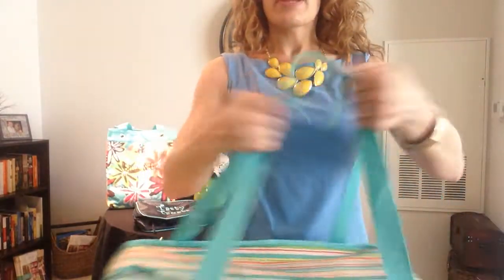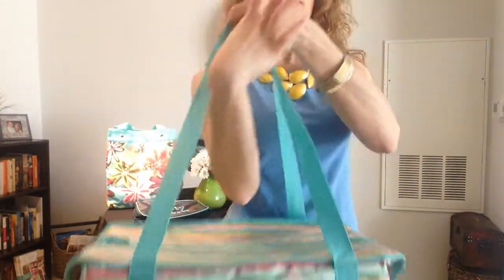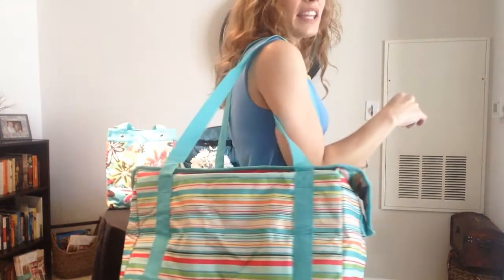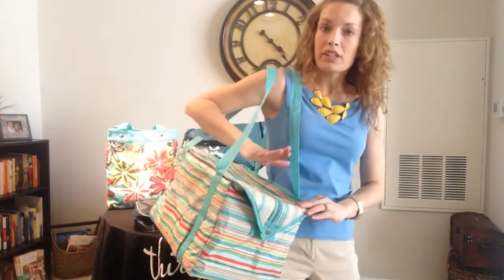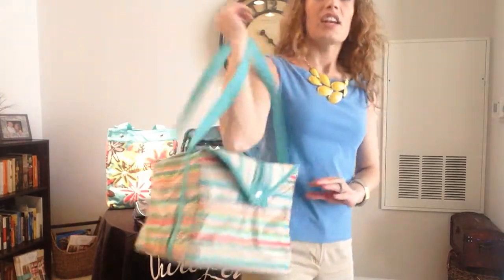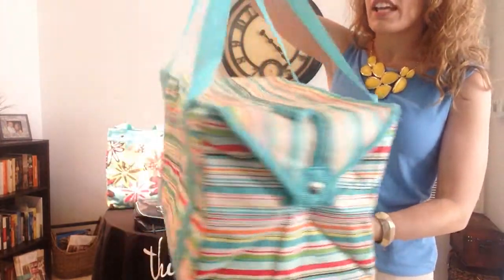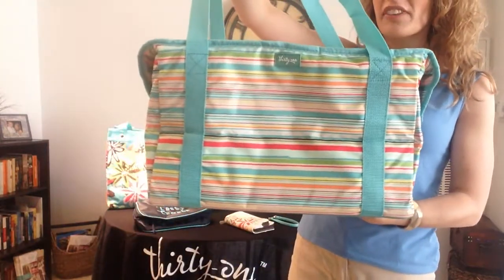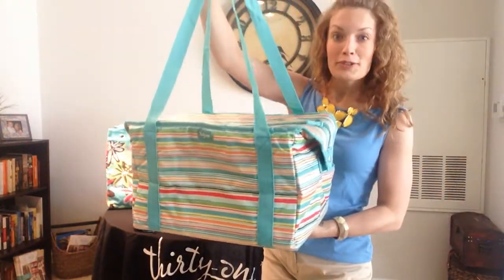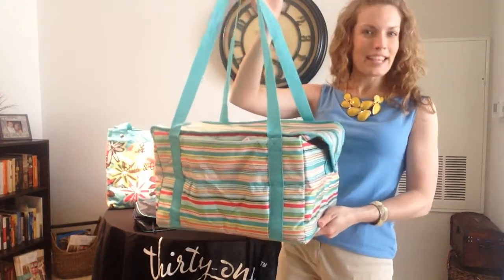First and foremost are these great canvas straps. They're very sturdy and they're going to distribute the weight nicely. You can easily fit up to probably 25 or 30 pounds in here before you really start to feel it. So whether you're needing to pack a great picnic, taking refreshments to the ball field, or going on a grocery trip, this could potentially be your thermal and keep you sunny too.